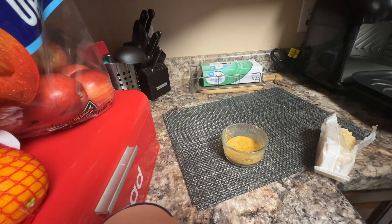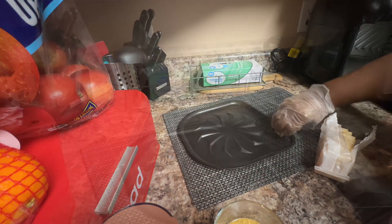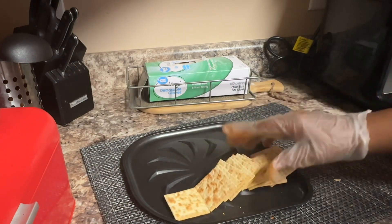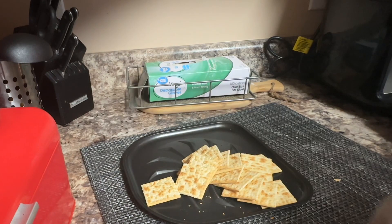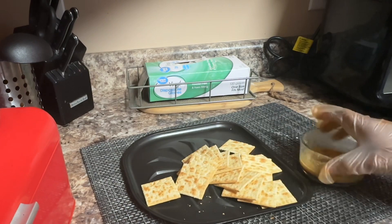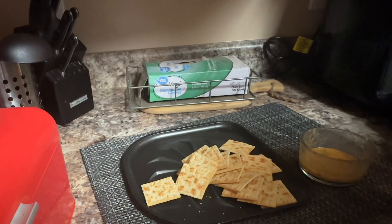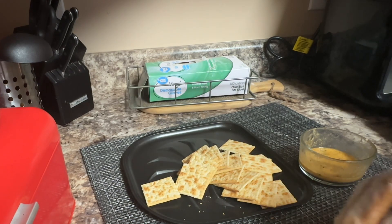Then I want to take my air fryer pan and I'm gonna coat my crackers with this awesome sauce. I'm actually gonna do another pack of crackers — do two packs — and then we're gonna put this in the oven to bake.